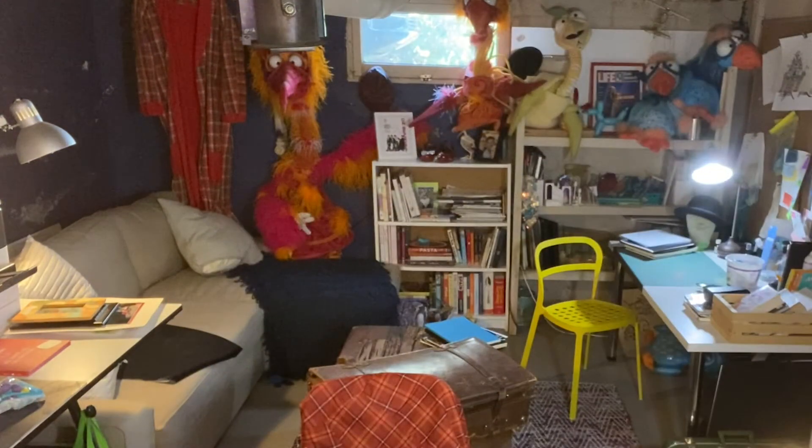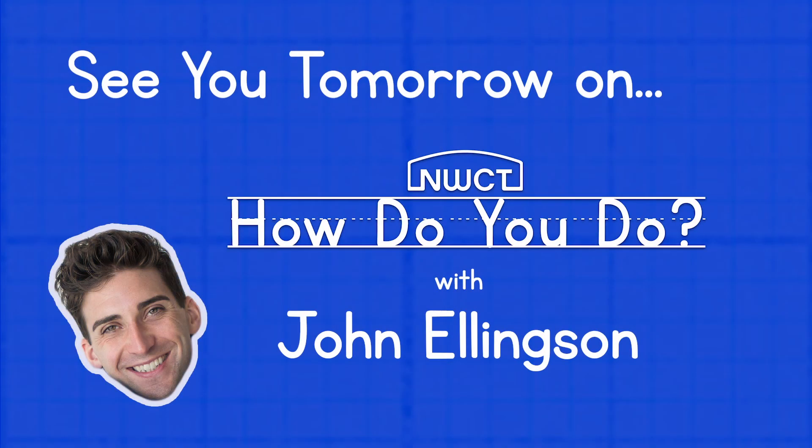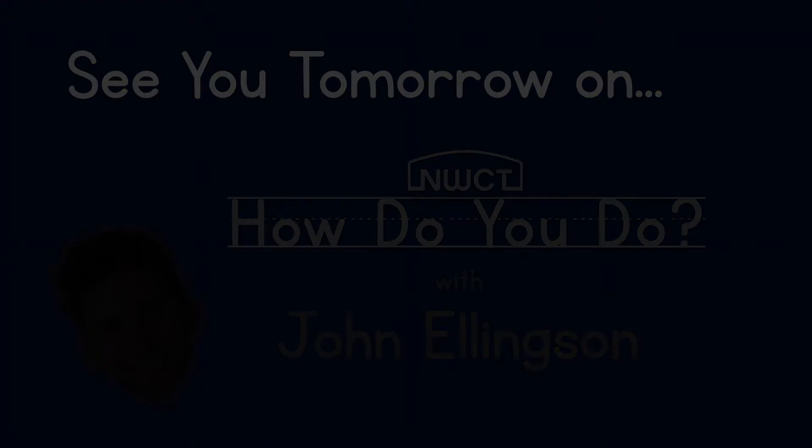If you don't know Rufus Wainwright, he's one of my favorites, and he's also doing a song a day if you follow his Instagram. And if you don't know this book, please get it — it's a beautiful book. To all my friends in Canada, I love you very much. I hope you've had a good time. Thanks for joining me on How Do You Do? See you next time!